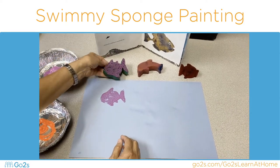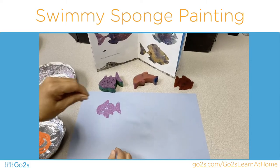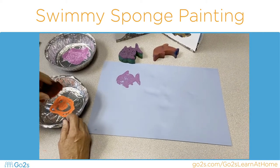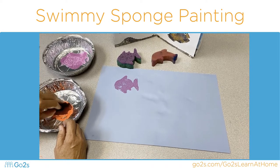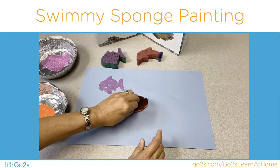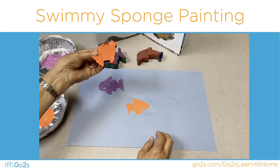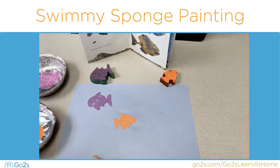Look at that — does that look a little bit like our story? Let's try another fish, this time in orange. He's swimming the other way — two different directions. It absorbed up beautifully.